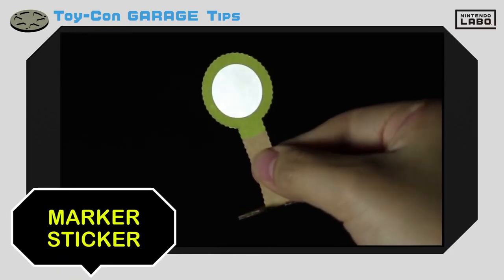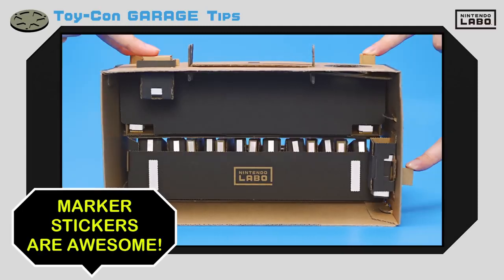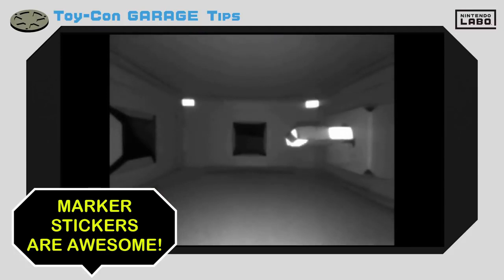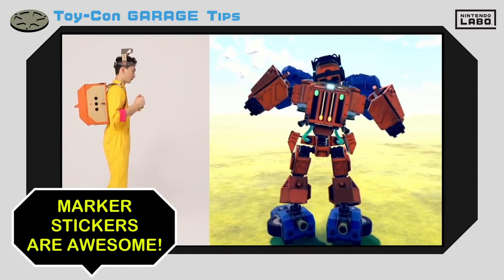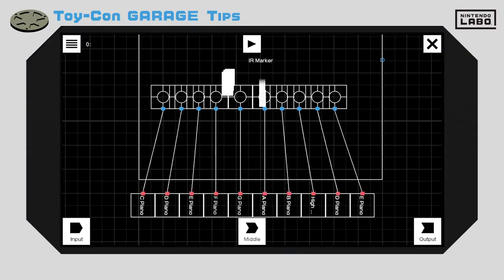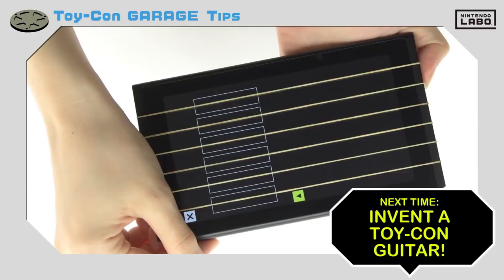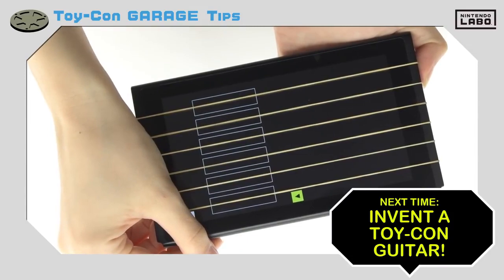The marker sticker we showed you earlier is made of a material that can reflect light at the IR motion camera. Marker stickers can be used in all kinds of ways in the included Toy-Con projects, so you could say these marker stickers are very important when making Toy-Con creations. Master using the IR motion camera and marker stickers to make your Toy-Con creations really stand out. You may be able to find similar items like reflective tape or reflective sheets at certain stores. Next time, we'll bust out our sweet rubber band guitar — look forward to our jam session!